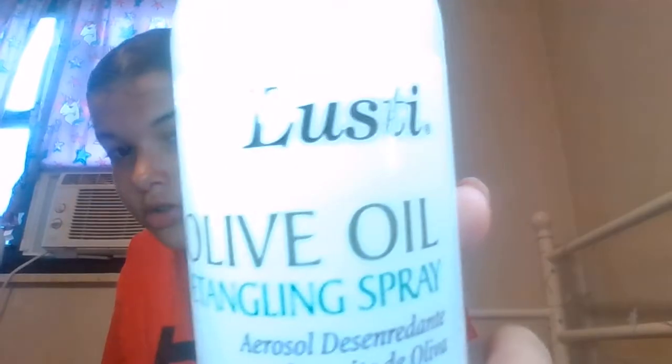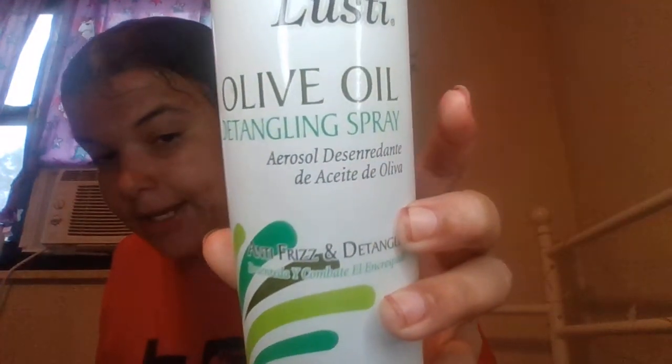Another product from the brand Lusty is this Lusty Olive Oil Detangling Spray. It's anti-frizz and detangles. I love this detangler so much — it really untangles my hair a lot and it works so well.